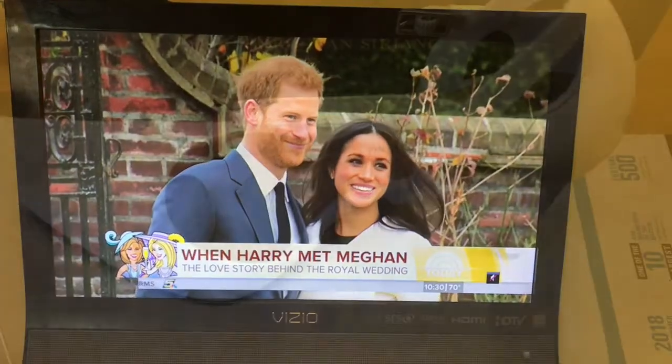And while I'm making videos this morning, I am into the hoopla of Harry and Meghan. So this is what I'm doing while I'm making videos this morning — watching all the news about the wedding tomorrow. Yes, I am that girl.